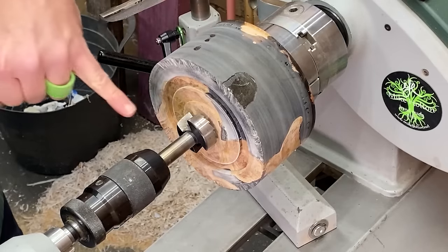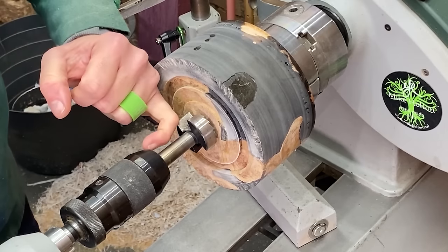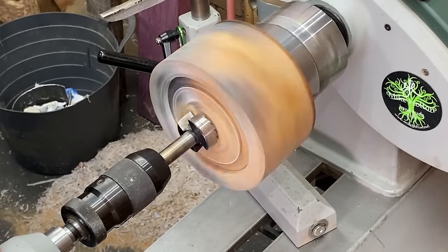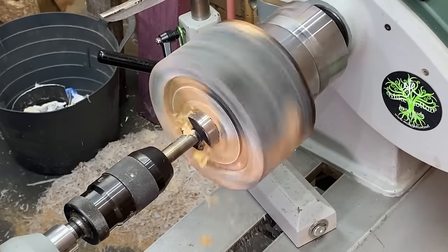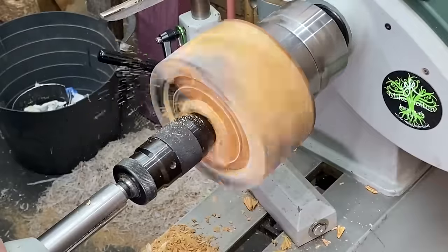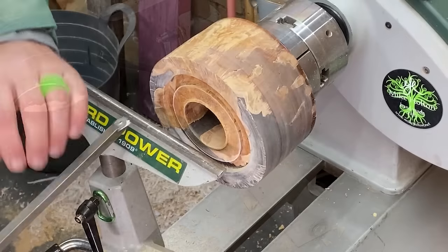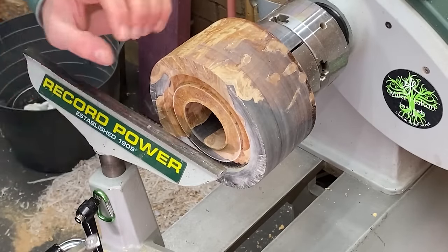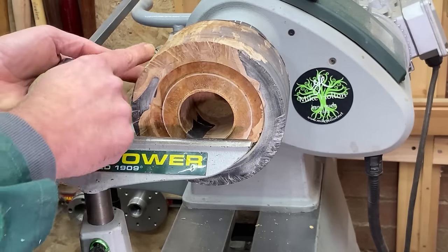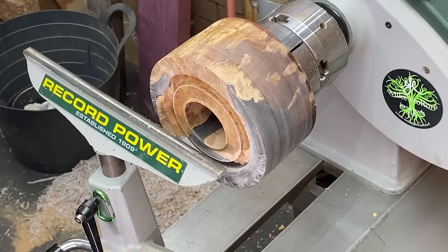We've sanded the bottom and turned it round. Now I'm going in with Forster bits, slowly widening the hole as wide as I can, taking it right up to the edge of the Jacobs chuck. That went smoothly — now I'm going to open up this hole larger with the carbide. I'll probably stop around this area here; I'm not going to take the walls too thin because the outside still needs refining. Let's take our time and start widening this up.